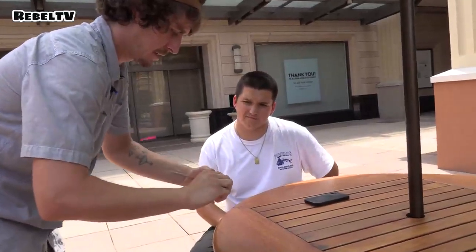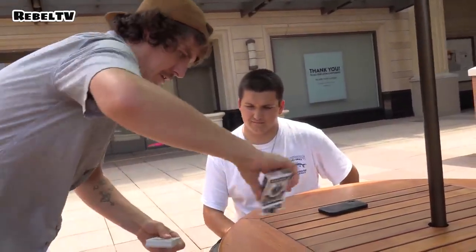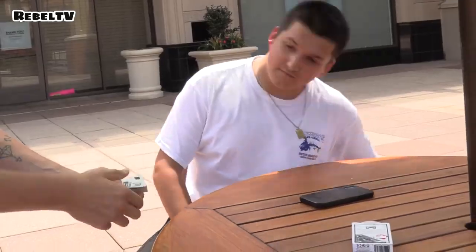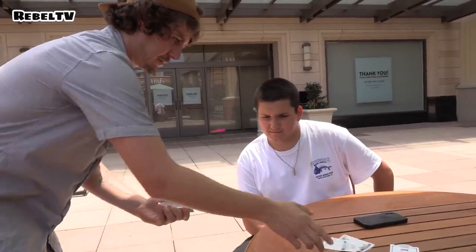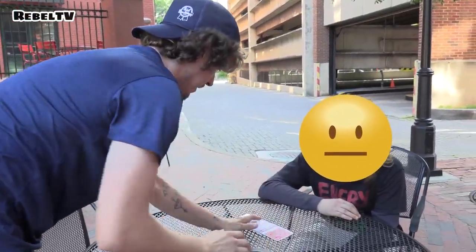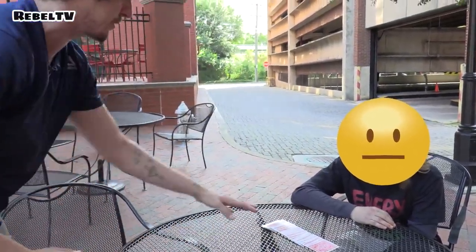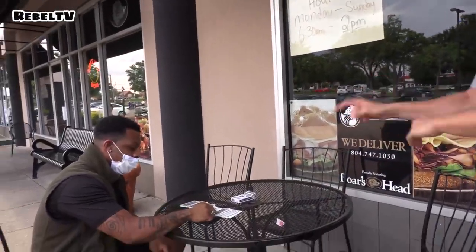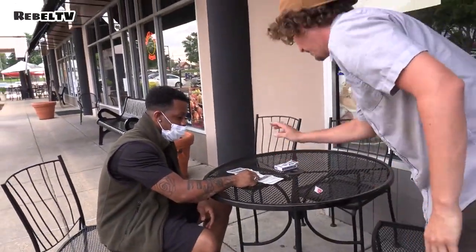Brand new deck of cards — get these out of here, nothing in there. We got the two little cards that just tell you how to play the game. What I'm gonna do is fan the cards out like this in front of you, and just have you pick a card — put your finger on one of these cards, it doesn't matter which one. Just hold your finger there. Exactly, just like that.